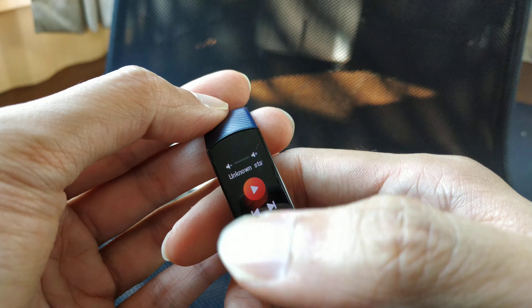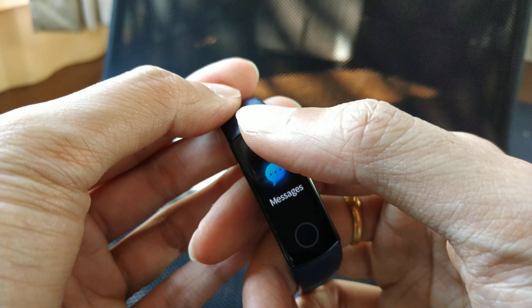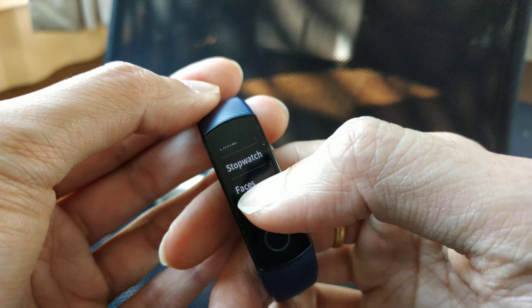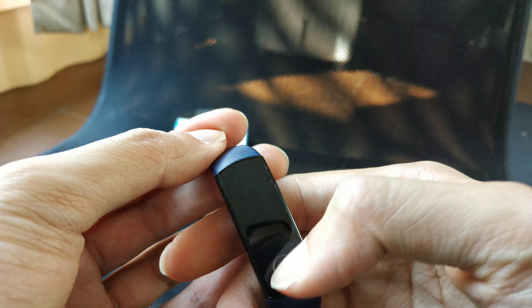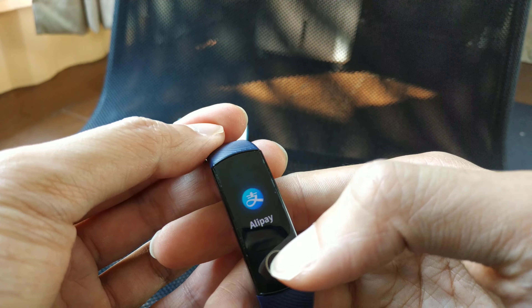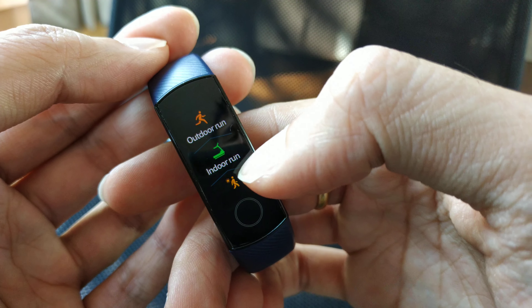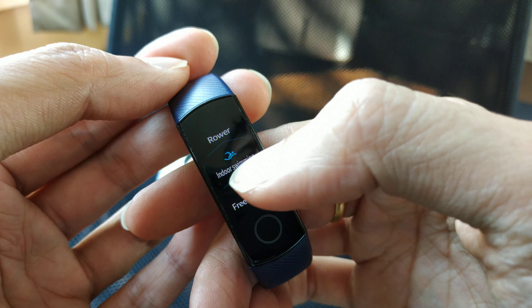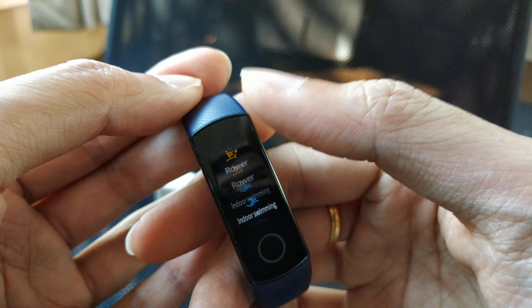On the band you get a music player — you can play, pause, and adjust the volume. You also get messages, a timer, a stopwatch, and brightness settings. You can set it to dim the screen when you sleep. There's also Alipay, and for workouts you have outdoor run, indoor run, and the indoor swimming mode, which I love.